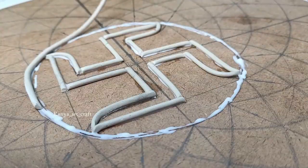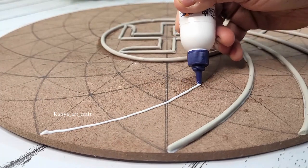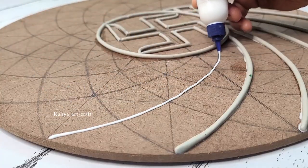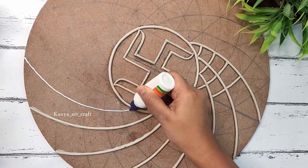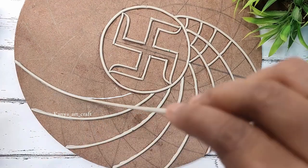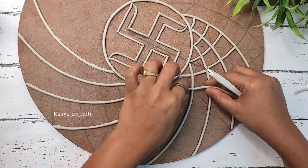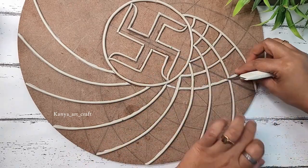For the circle part I'm sticking a thick clay strip to make it look prominent. Now we will stick the clay strip following the design — the thickness of the clay strip has to be around 6mm to 8mm. Following the same process, we will apply glue on the lines and then stick the clay strip according to the design.